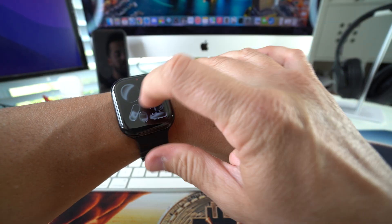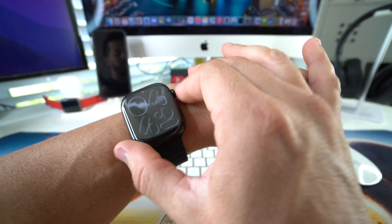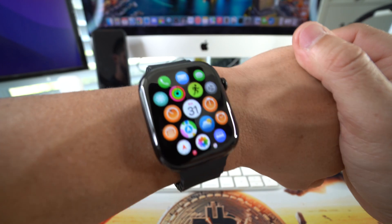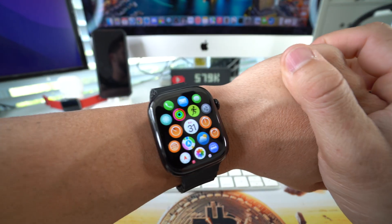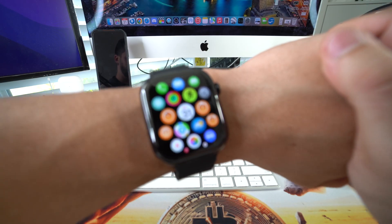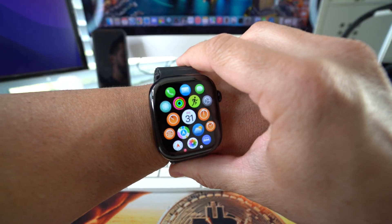I'm going to show you how to perform a force restart and reboot on your Apple Watch. You may want to do this if your Apple Watch is freezing up, maybe it's not acting properly and it's going really slow. You want to perform a quick reset to see if that unfreezes it and hopefully gets it working normally again. This is probably one of the first things you want to try.